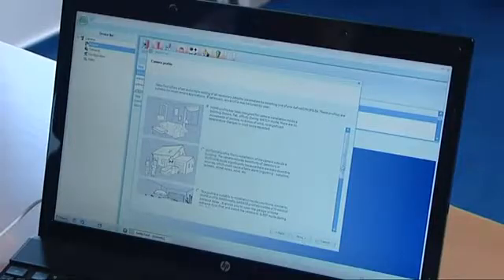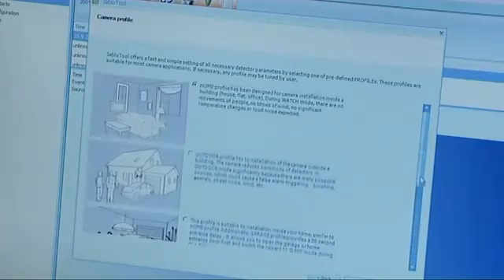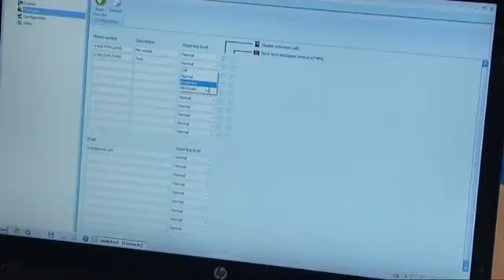For common use, you can go for one of our preset profiles. These are optimized for use at home, outdoors, in the garage or in a shop. Later, you may adjust the settings in detail according to your needs.